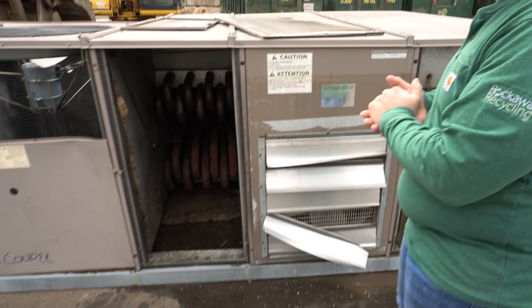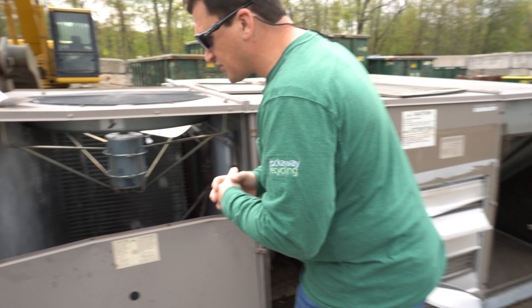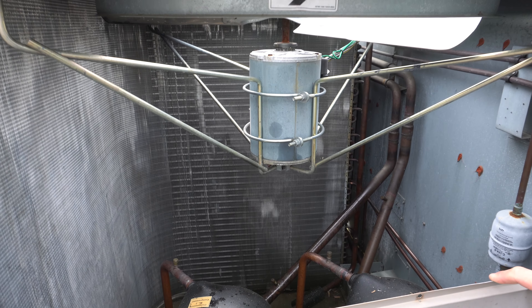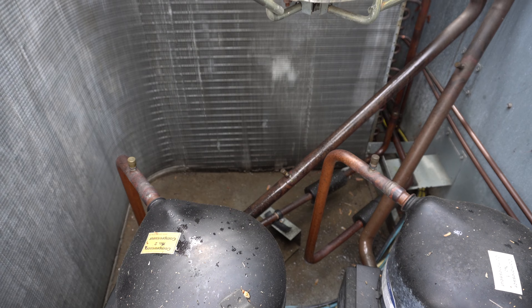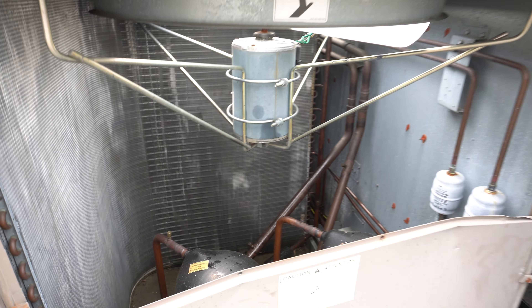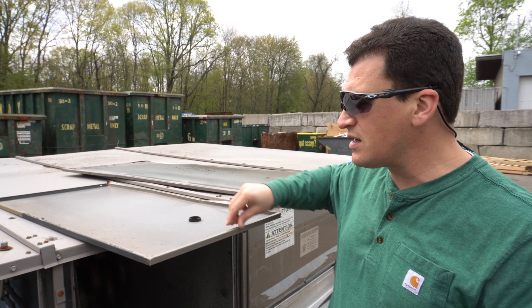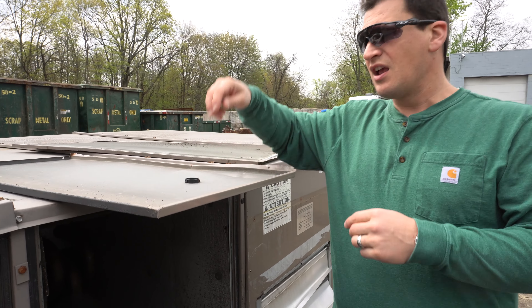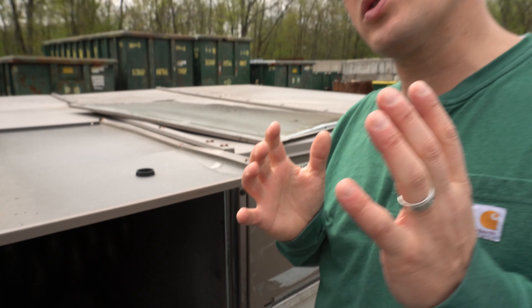Here you see an old air conditioner. We have aluminum copper coils that still have to be stripped out, copper pipes, and sealed units. Let's imagine those pieces aren't here, and that the electric motor and the copper wire inside is removed as well. What do we have? We have thin pieces of sheet — these thin pieces of sheet are considered light iron, but they're also considered shred.